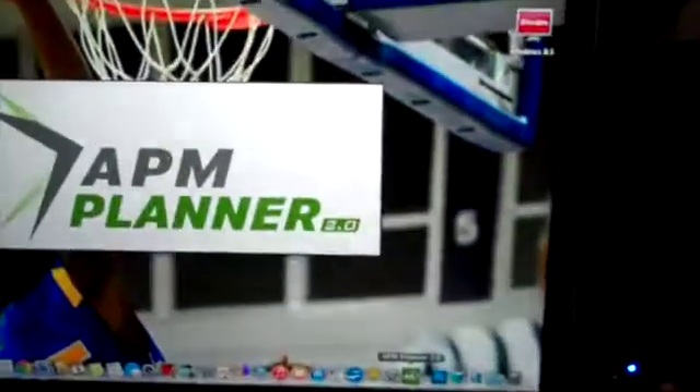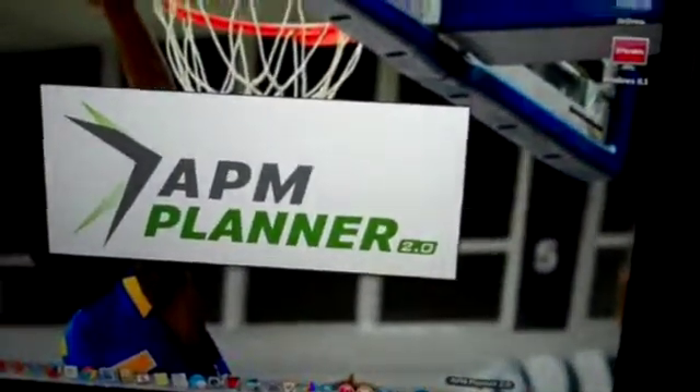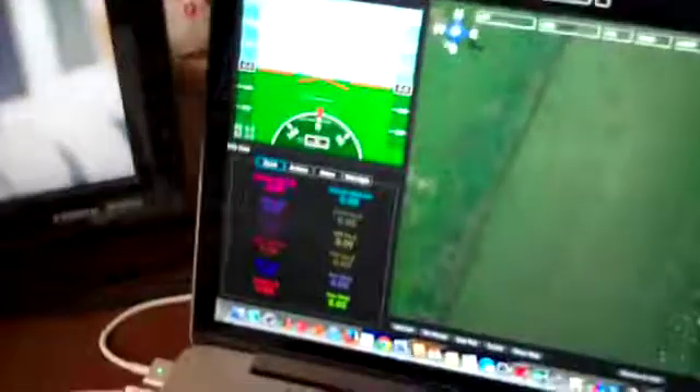So the first thing I'm going to do is go ahead and plug this in to the computer — make sure I got it the right way, there we go. I'm going to fire up the AP Planner, go to initial setup, and connect. I'm going to calibrate accelerometer.